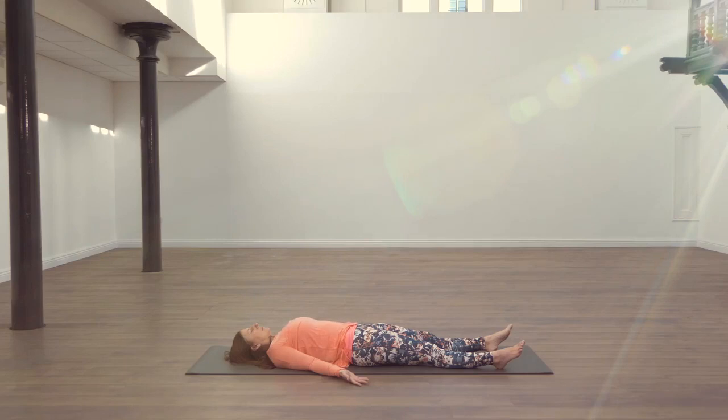Bring your awareness to your breath. Start to deepen your breath.